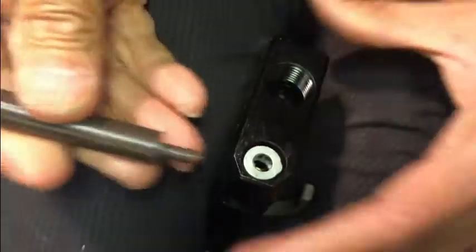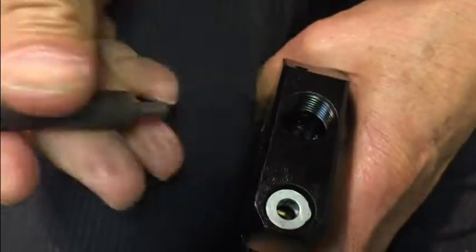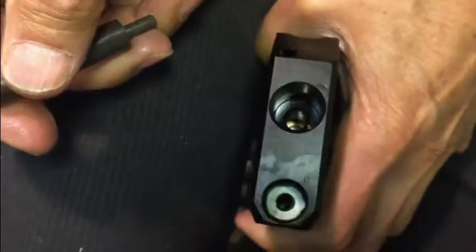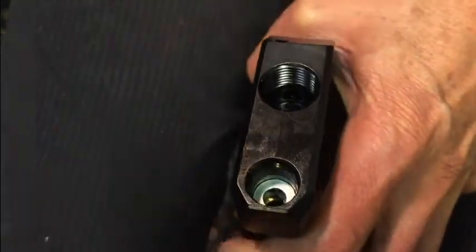I have a little Delrin rod to push it in. Make sure it's uncocked because the probe gets in the way when you push it in. That's how it goes in — the rest is just screwing on the barrel. Make sure the barrel is on there tight and the transfer port is secured.